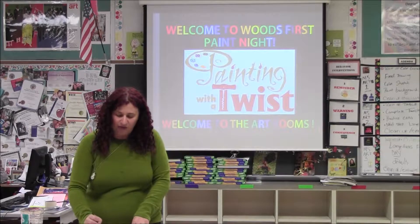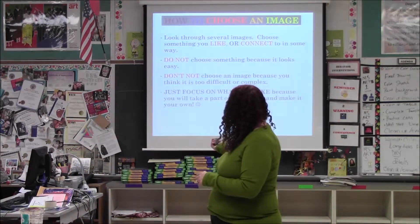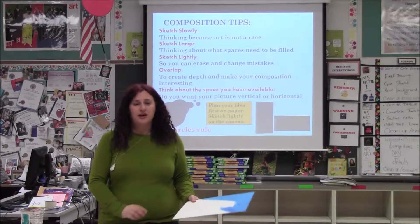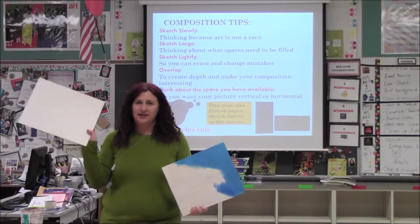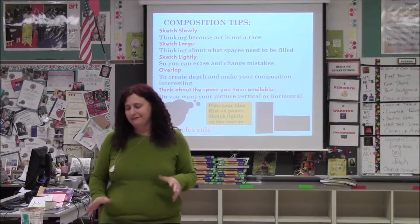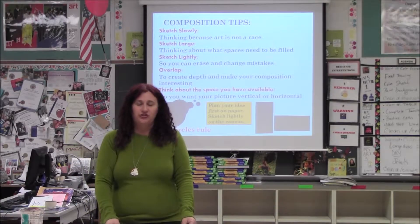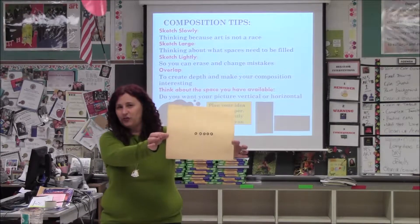One thing I want to think about is my composition. I tell art students all the time, you want to think about: do you want it vertical or horizontal? And you want to make it interesting. My really kind of babyish example — but it's a good one — is five circles. If my art teacher says draw five circles, I did it. There are five circles on this paper.